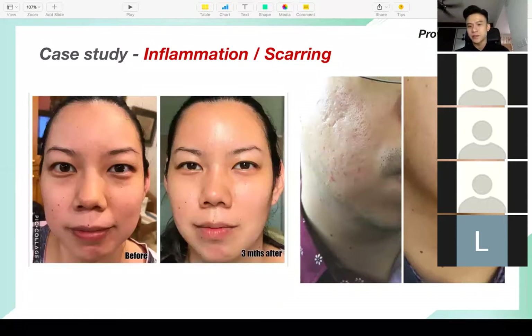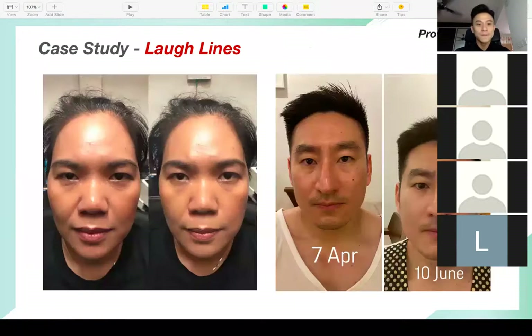The guy on the right — look at the pockmark scarring, it has improved tremendously. The next case study is about laugh lines. This lady on the left — I did a demonstration on her, and just after one session, look at her laugh lines: they basically almost disappeared.